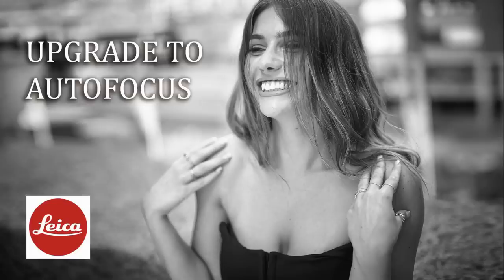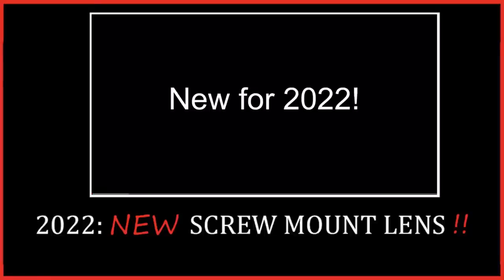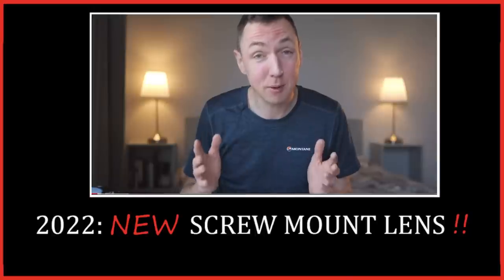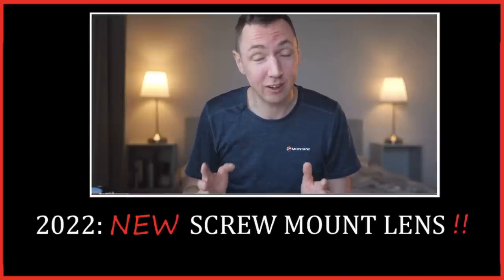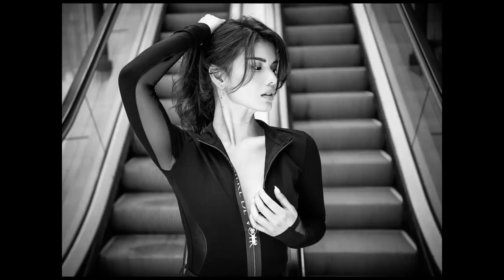If you saw my last video, I was complaining that some lens companies had forgotten how to make compact lenses, but luckily not all manufacturers. A few months back I did a pre-release review of the brand new Voigtlander Heliar 40mm F2.8 — this might be the most anticipated lens for Leica in 2022. Now I actually have a copy of the lens — not one, I have two. So if you like small lenses and you like Leica, stay tuned. I'll give you an idea of whether this lens is any good and show you some example photos.